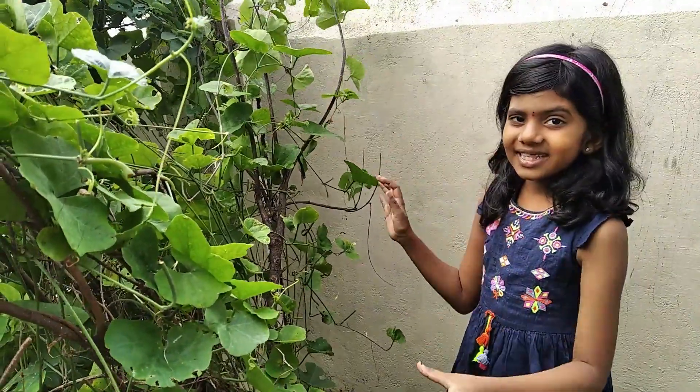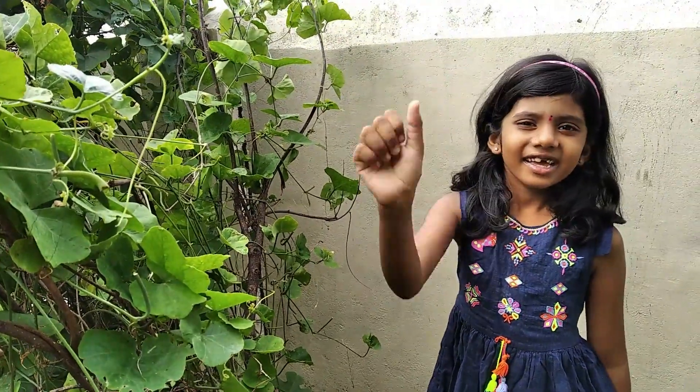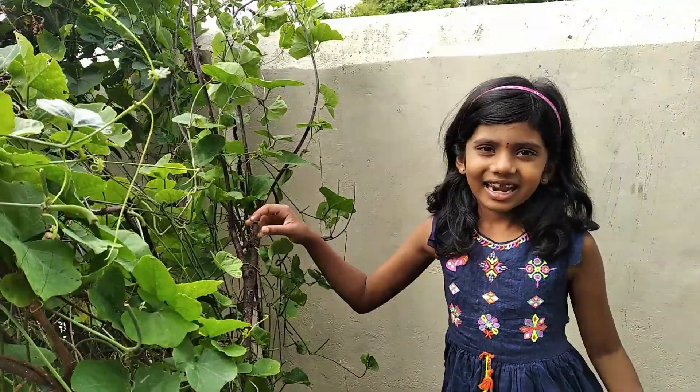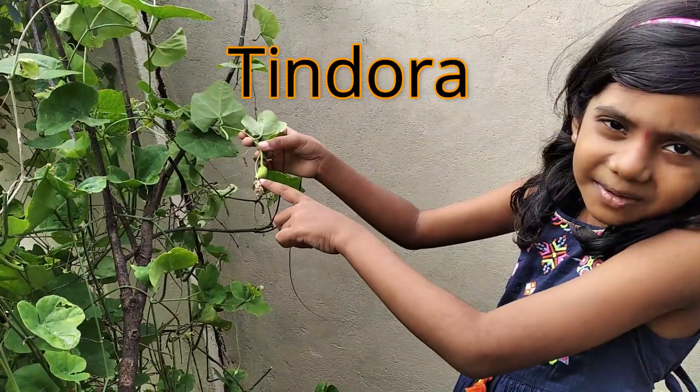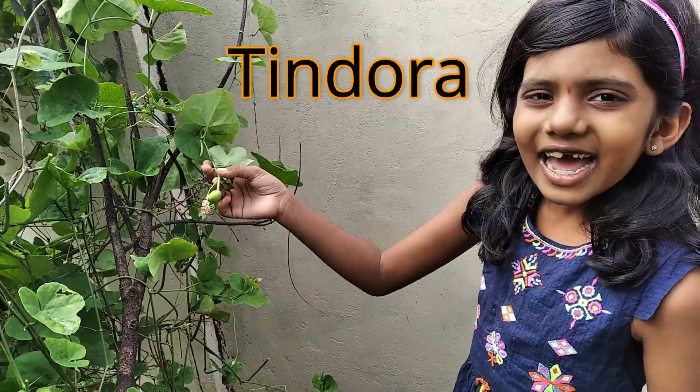Do you know which plant is this? Shall I give you a hint? One, two, three. It is a climber. Shall I tell you? It is a tindora plant. This is a tindora plant. In Telugu, it is called Tindora.